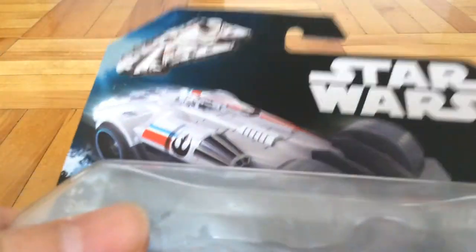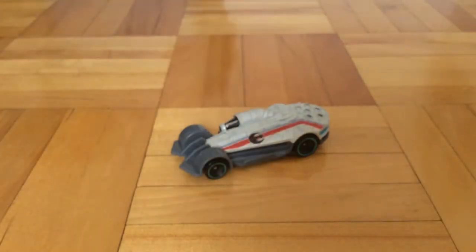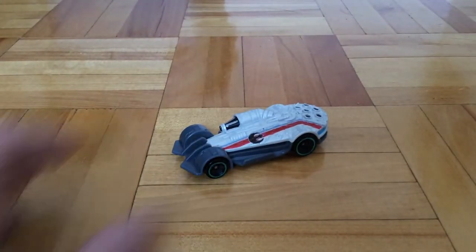So here's the card art. If you live in Canada and you see any Dollaramas near you, there should be these Hot Wheels Star Wars Carships for like $3. I think it's a much better deal than Walmart, which is selling them for like $5.